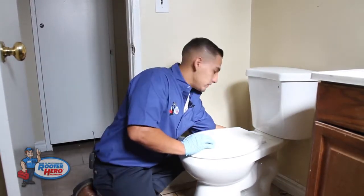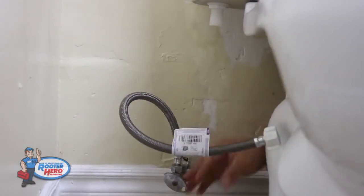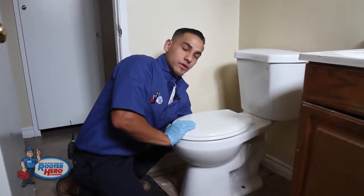Once you do that, remove your supply line. Once you remove your supply line, go ahead and remove your closet flange bolts here.